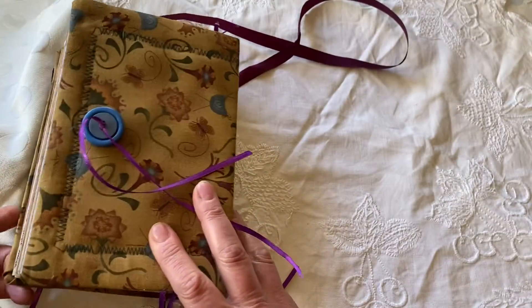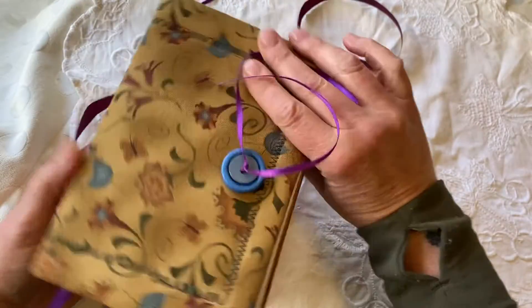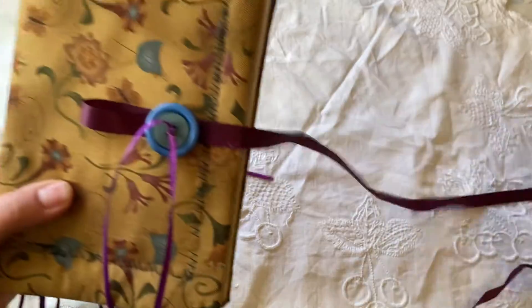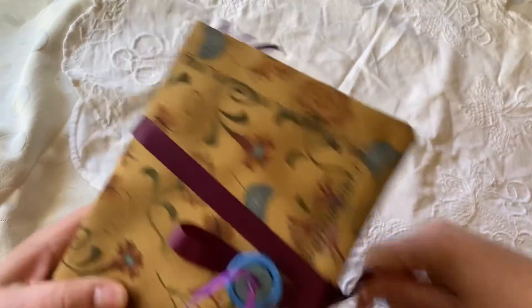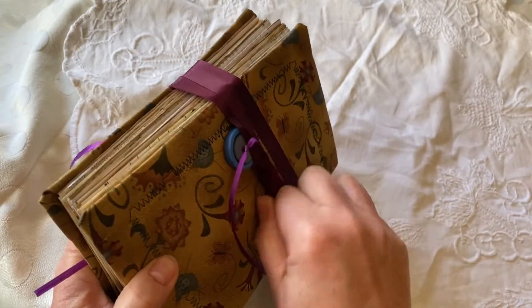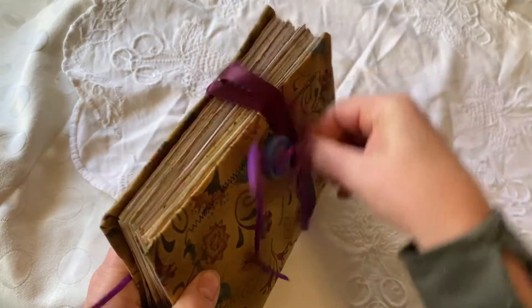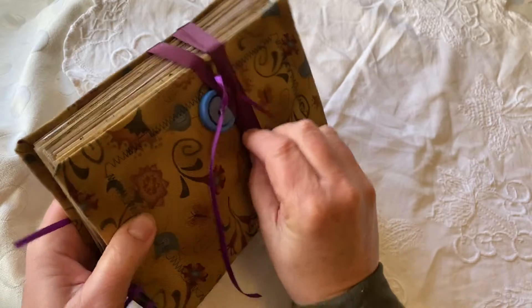The back is very similar to the front — it could actually be flipped around. There's really no rhyme nor reason as to what's the front except for the closure. The closure is simple: you just wrap it around twice, then when you get finished wrapping it around you take it to the back and simply put it around the button and she's closed.